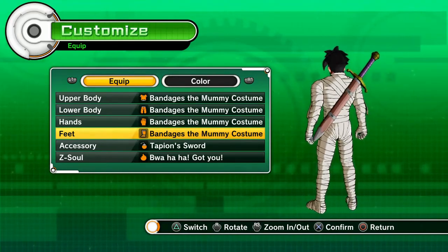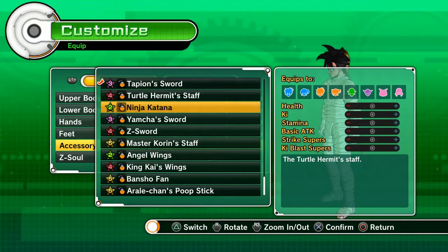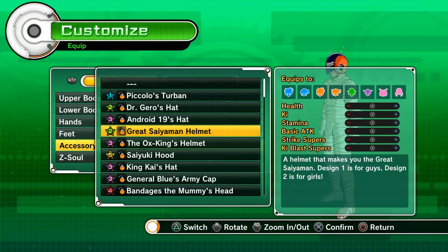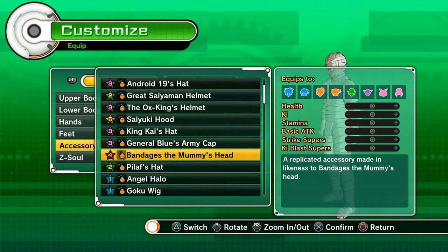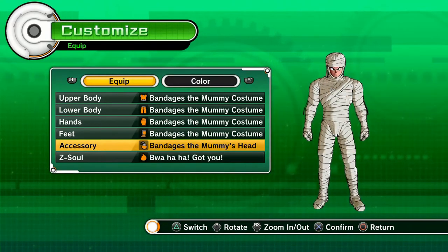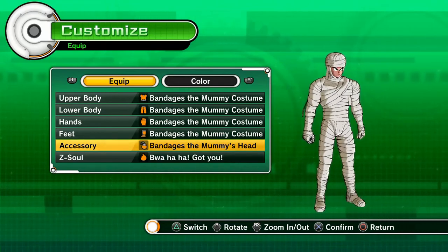It really looks like a mummy. I think there's a head piece for it — let me check. You can always buy it in the accessories shop — the bandage mummy head. It's a 4-star item. Yeah, you can buy it and then you will have the complete costume.